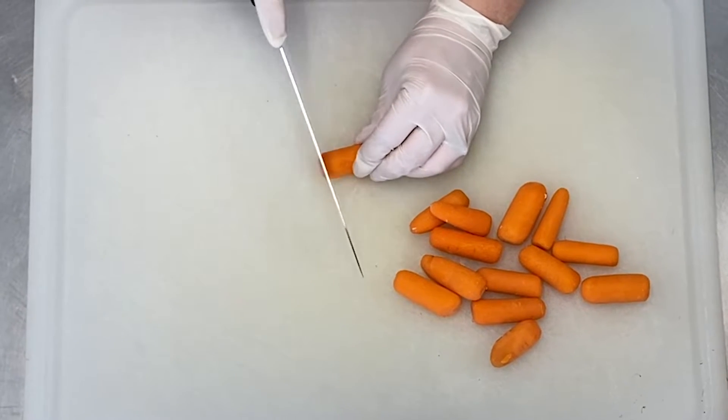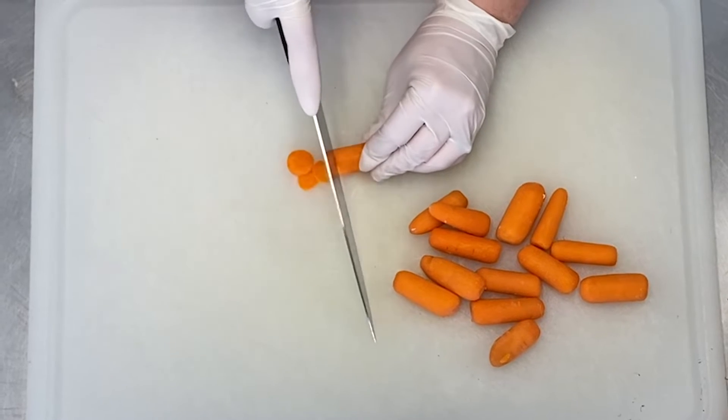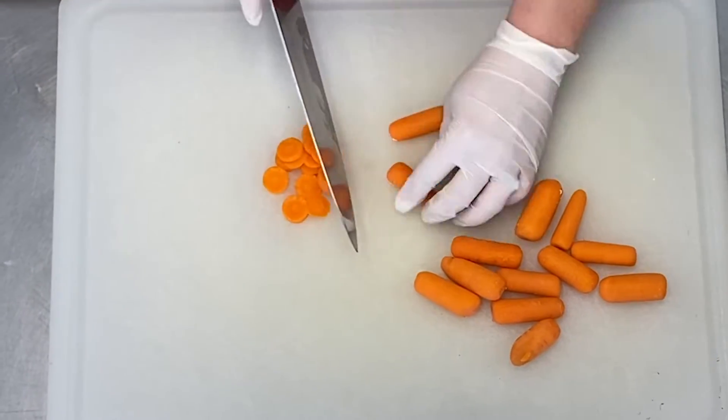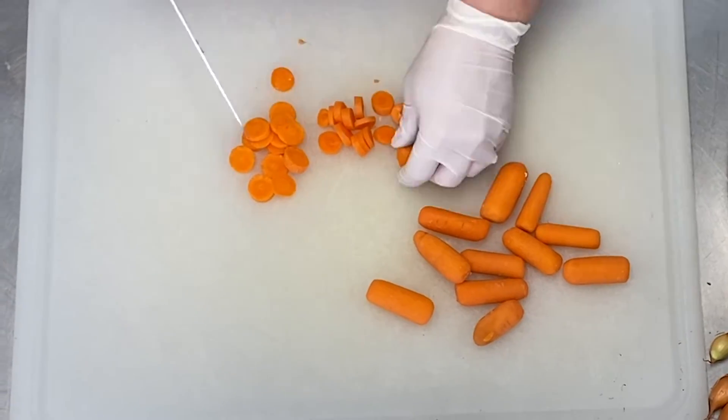Do the same process with your carrot, removing the stalk, then dicing the rest into small bite-sized pieces. These pieces do not have to be too precise as they'll be cooked and blended in the soup later on.